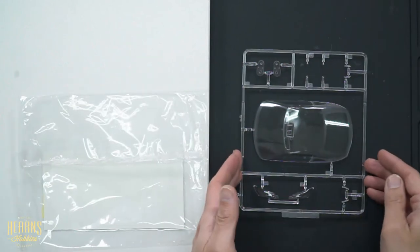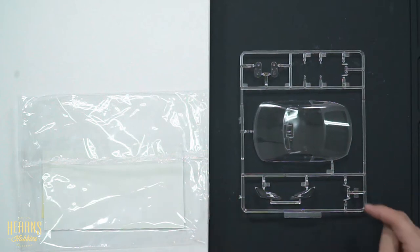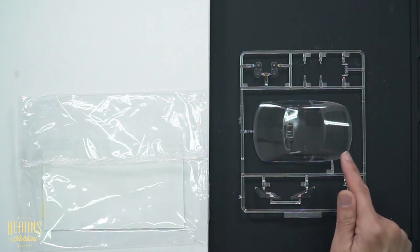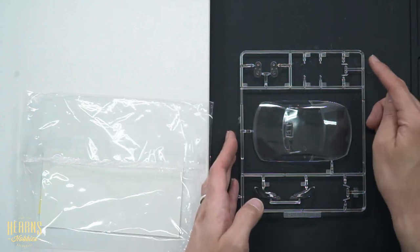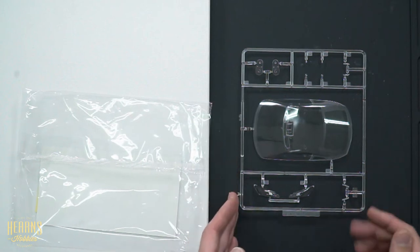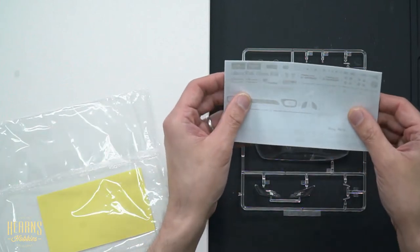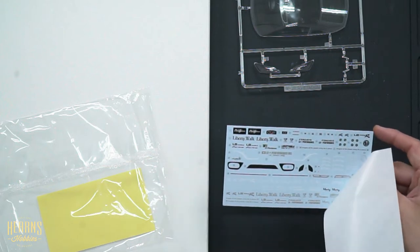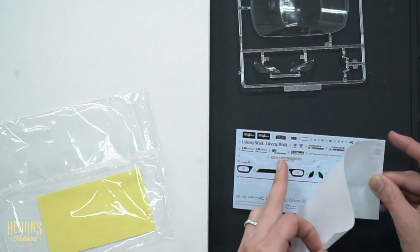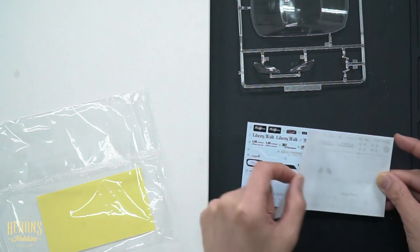This particular set comes with the clear parts for the windscreens. So these are the standard GTR headlight covers — the LB Works-specific headlight covers we saw earlier will be different. The windscreen and the rear glass will be the same. There are different inserts for the rear taillights, and I'm assuming the ones we saw earlier will be different for LB Works. There are also various lenses for side indicators. Along with that, we've got the decal sheet, which has all the Liberty Walk decals — some white decals for tire sizing, and a whole range of Liberty Walk decals. You've got black, white, and silver finish options, so you can fully customize that, just as a customer of the real car.